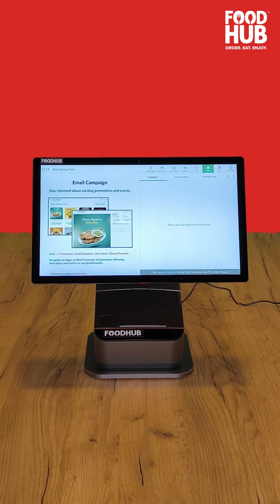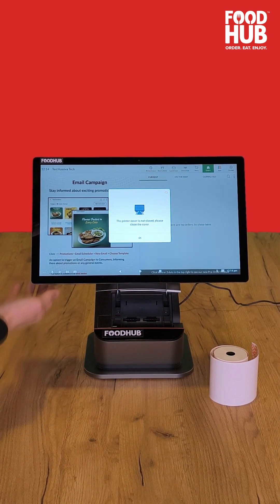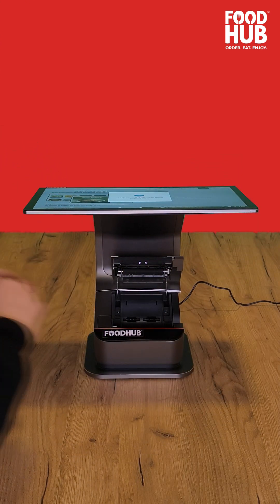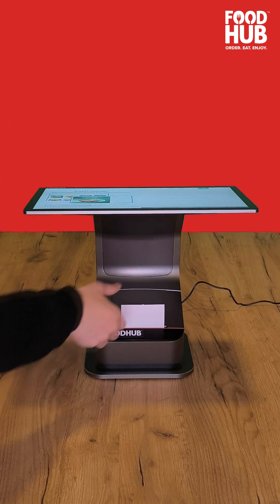Now we will refill the printer. Press the button on the left side of the printer compartment to open it. Take the paper roll and insert it the same way as shown in the video. Leave some paper outside for the printer to feed on and close the printer compartment.